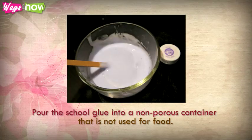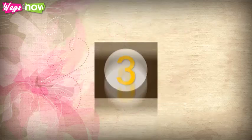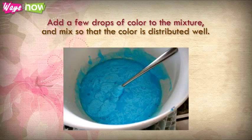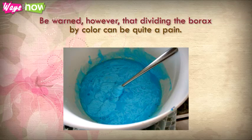Step 2: Pour the school glue into a non-porous container that is not used for food. The container should be big enough to accommodate all the ingredients. Step 3: Fill the glue bottle with water of the same amount as the glue, shake it, then pour it into the container, and mix together both the glue and the water. Step 4: Add a few drops of color to the mixture and mix so that the color is distributed well. If you want to make several colors, divide the mixture according to the number of colors you want and place in separate containers. Be warned, however, that dividing the borax by color can be quite a pain.